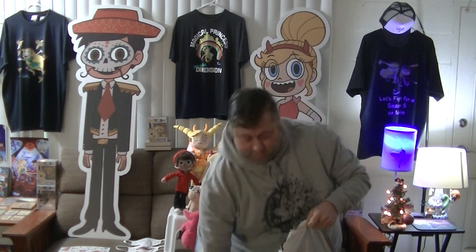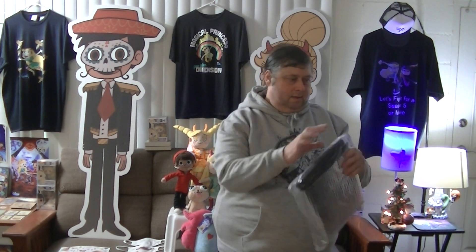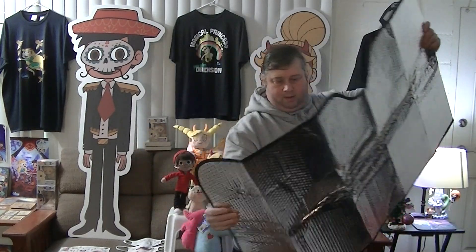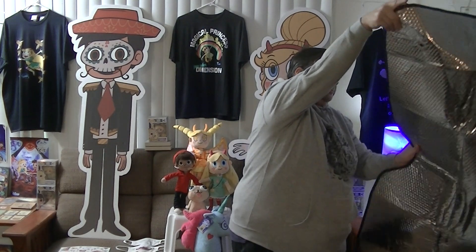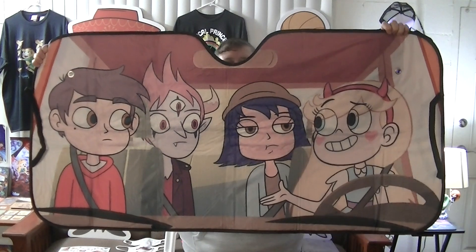These suction cups actually work pretty well. There we go — I guess I haven't been doing it right all this time. If it comes inside of this they all fall out — there they go. I like this one because it has stars smiling, so there's that one.